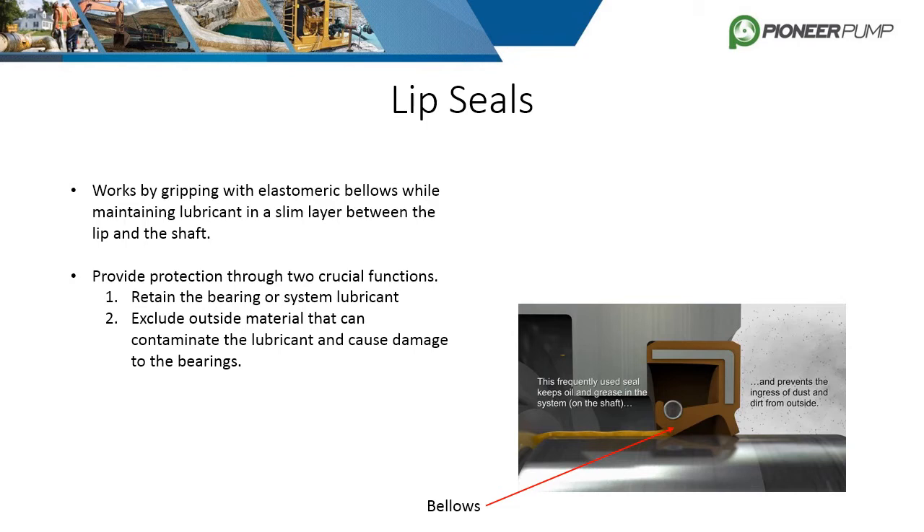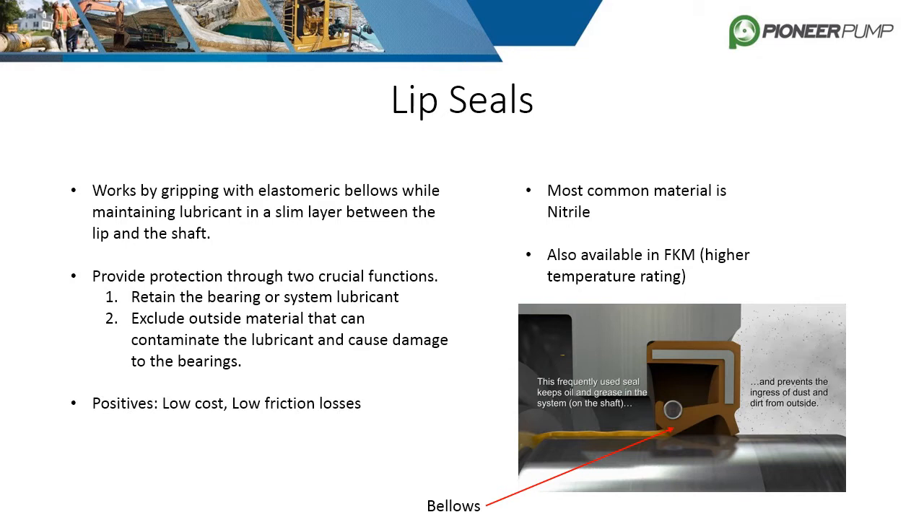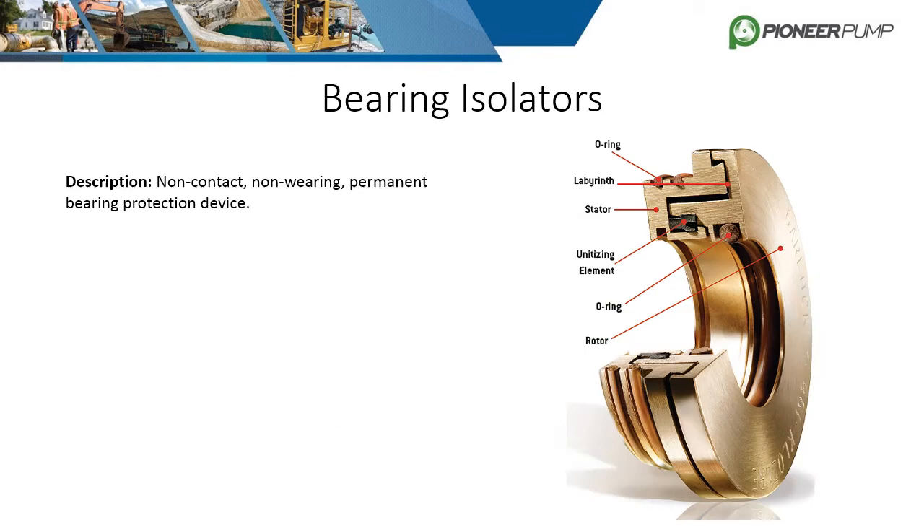Lip seals are stationary and work by gripping the shaft with elastomeric bellows, which prevents lubricant from escaping as well as keeping dirt and other contaminants out. The most common material is nitrile or BUNA-N, but they are also available in FKM, also known as VITON. The benefits of lip seals are low cost and low friction losses. The downside to lip seals is they require localized shaft hardening to prevent grooving and they have a limited lifespan.